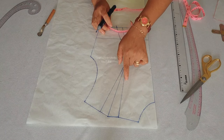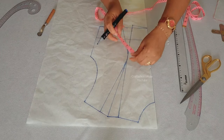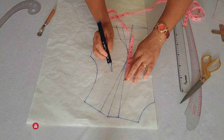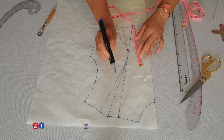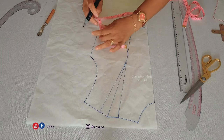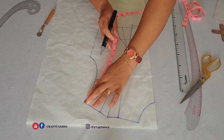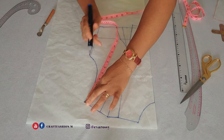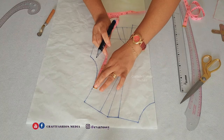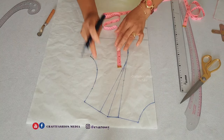Above the bust line I'm going to insert where I want the cape to go across. From the apex point I'm going to go up by four inches and make my mark. Then towards the armhole area I am going to determine where I want the cape to cross — I'm going to come down by three inches to make a mark, then insert the width of the cape by three inches as well.